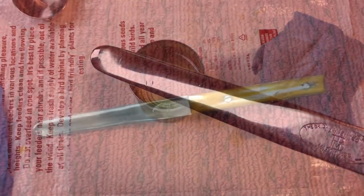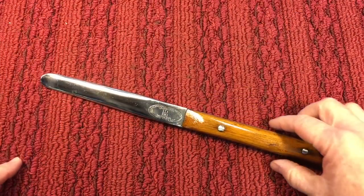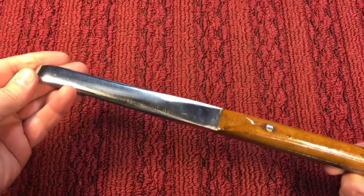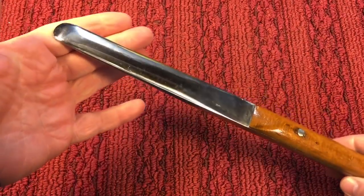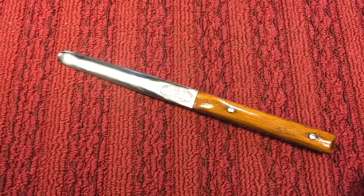In closing, we have our Matchless Tire Tool made by the Bridgeport Hardware Manufacturing Company — a beautiful and quite rare tool. You don't see these floating around, especially in any kind of decent shape; they're usually all beat up. This one wasn't too bad. I appreciate you tuning in — thanks so much, I hope you have a nice day, take care, bye.